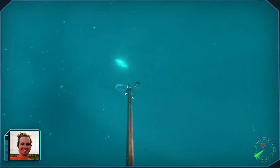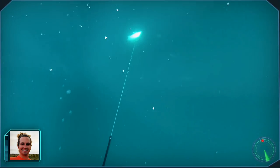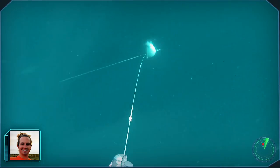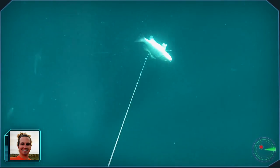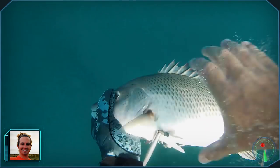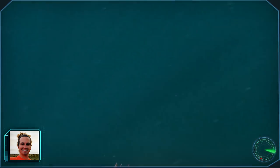Even though we were diving 80 feet deep, it just happened to be that there was a serious upwelling going on and the fish were only 30 or 40 feet down. Eventually he got tired and I pulled him up to the surface.